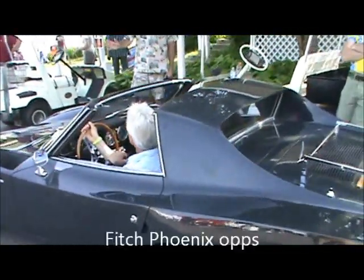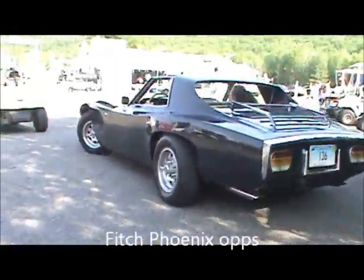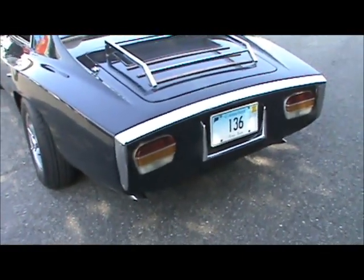What's up guys, we've got the Fitch Sprint here, bring this baby up. Gotta love it — Corvair 140, four primary carburetors.